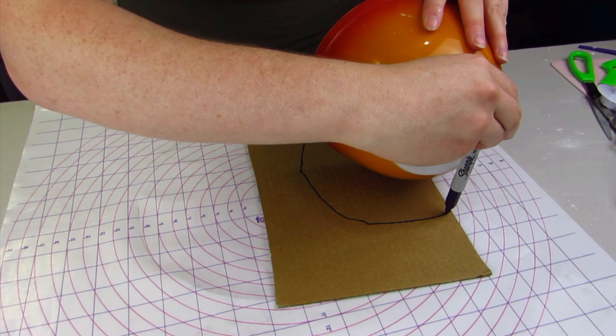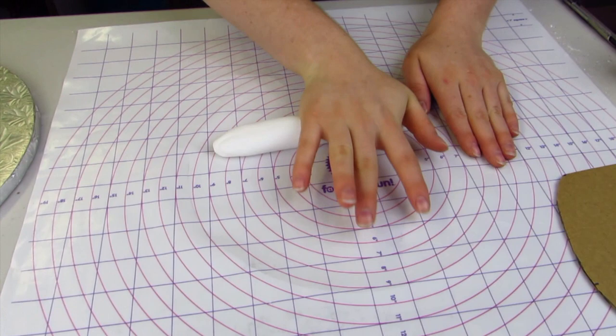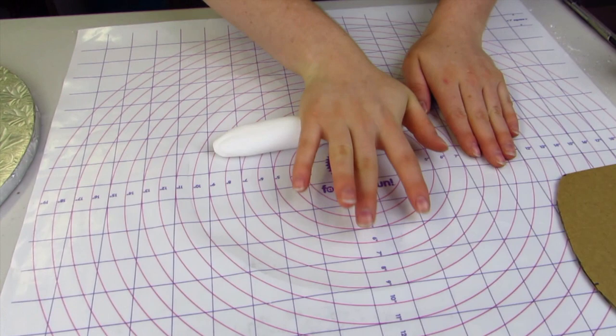I'm going to bake my cake in this ovenproof bowl. I'm going to bake two of them so that we have the top and bottom of my teapot. I'm just going to trace the outline of the bowl on a piece of cardboard and cut that out, and that's going to be my template for my spout and my handle.